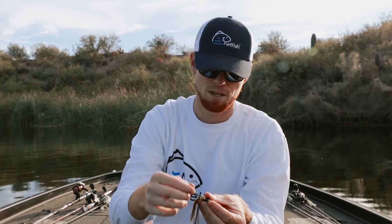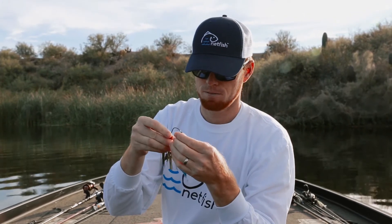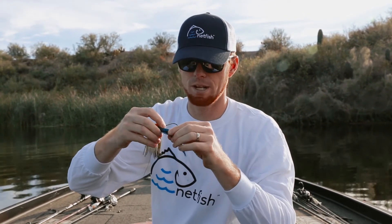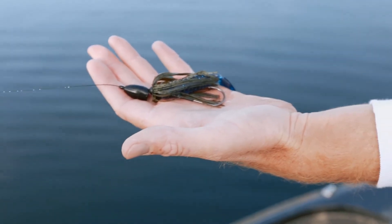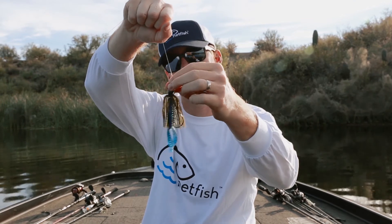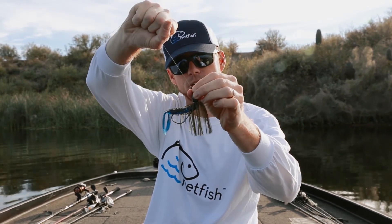Super important. Then just to finish my punch rig off, I'm going to add a pit boss onto it and just rig it weedless Texas style, and that's it right there — that's the punch rig. You can see again, when that fish bites down, that hook comes up and hooks them in the mouth every time. It's slick.